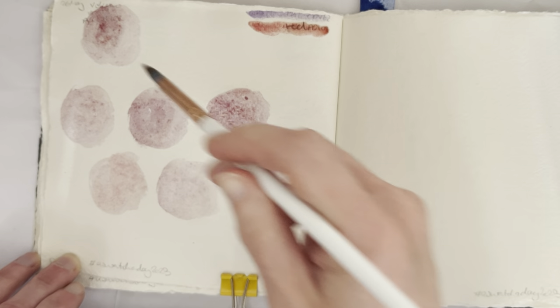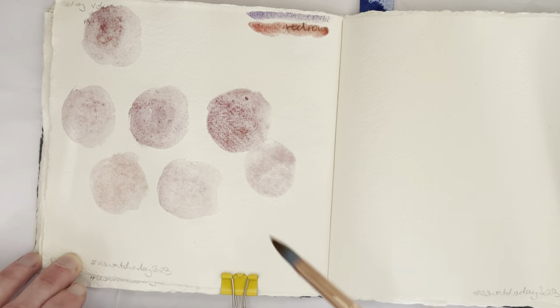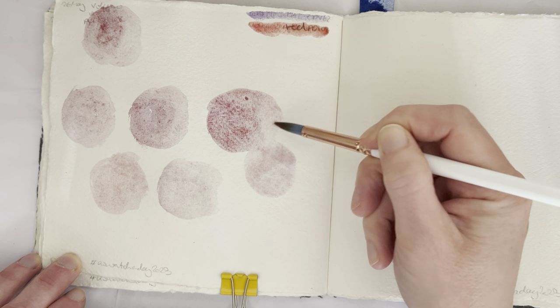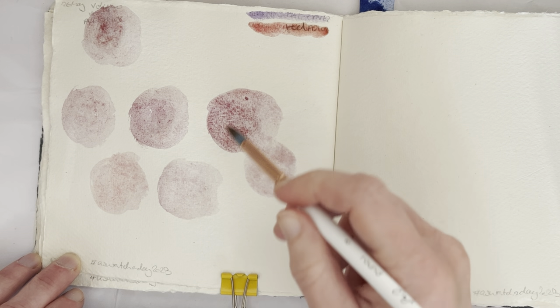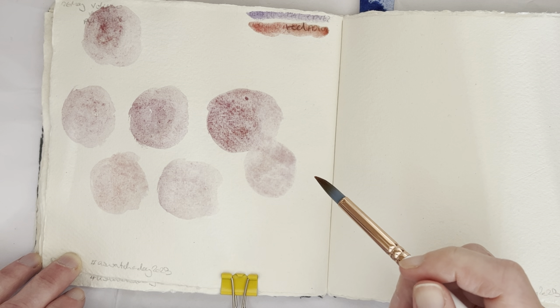Yeah, I'm going to say this might be the one, because you can see the granulation happening already and it's not even remotely dry yet, so I think that's probably it.